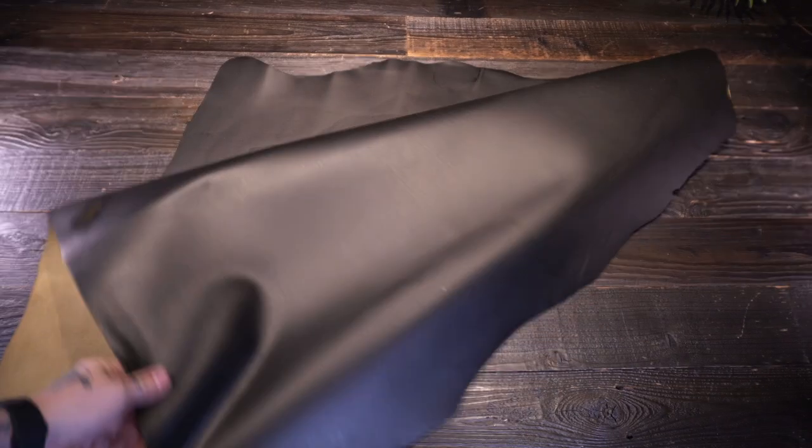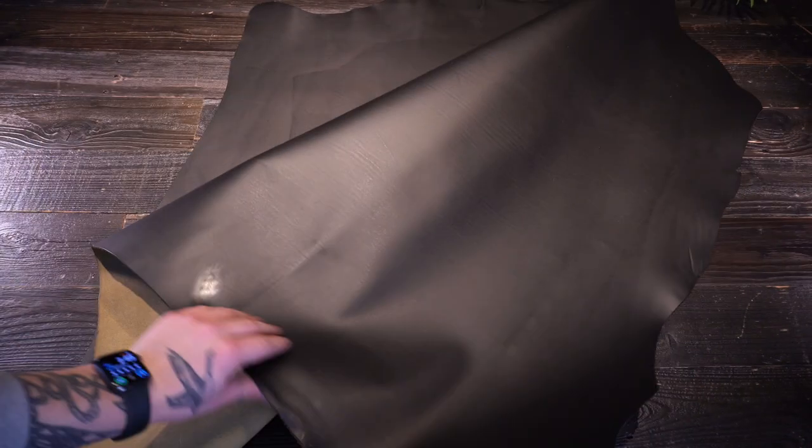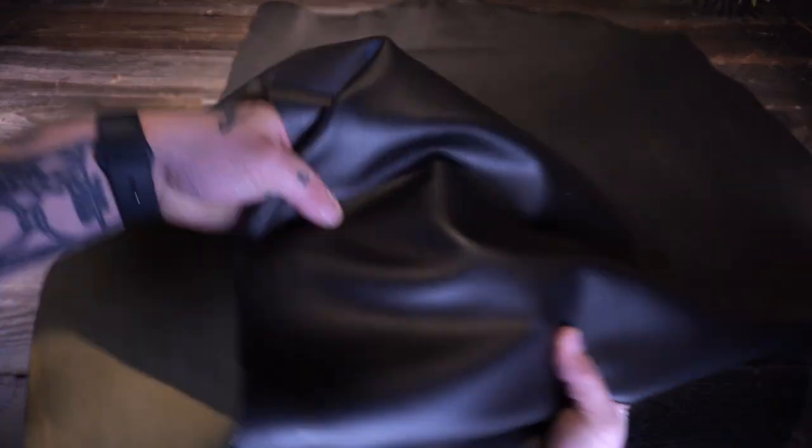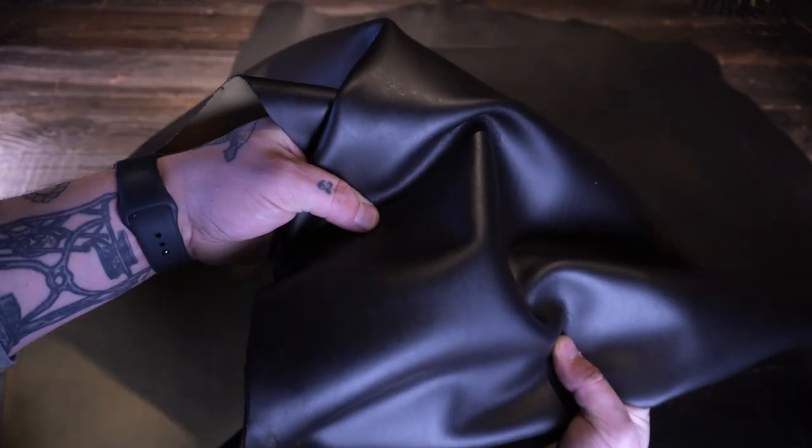Depending on the lighting you're in, you're going to see more of a green color or a tan color, but this leather is classified as more of a green leather, so keep that in mind. It's got a really nice temper too — for wallets especially — that's on the more regular to firm side of things.